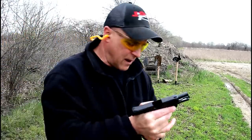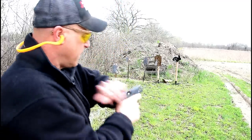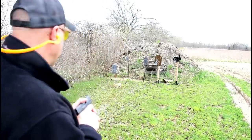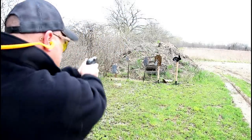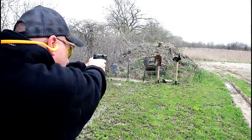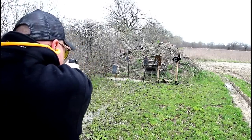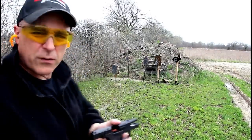Not so hot that time, but it has a decent feel to it. The flat trigger is nice — pretty nice shooter. I don't have anything bad to say about it. I wish I could do a little better with it. That last one was a little better.